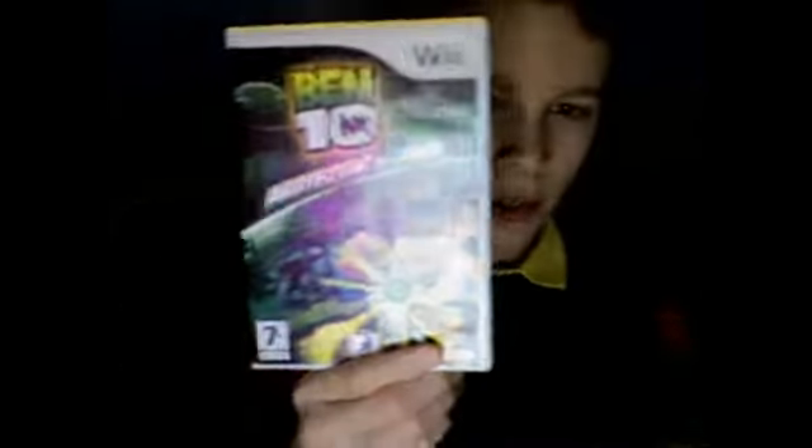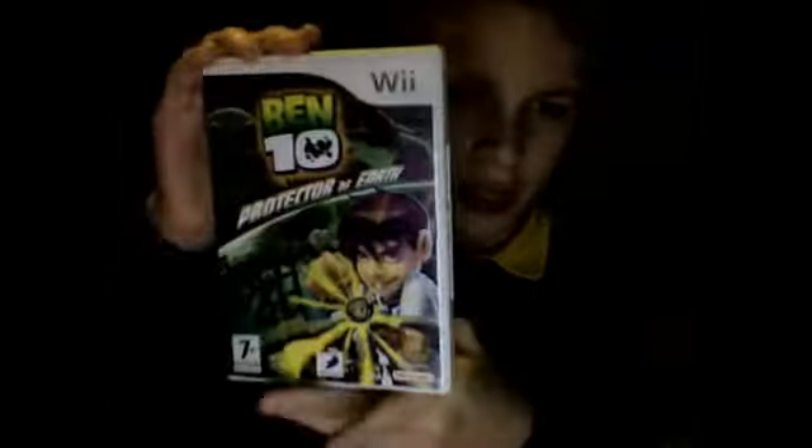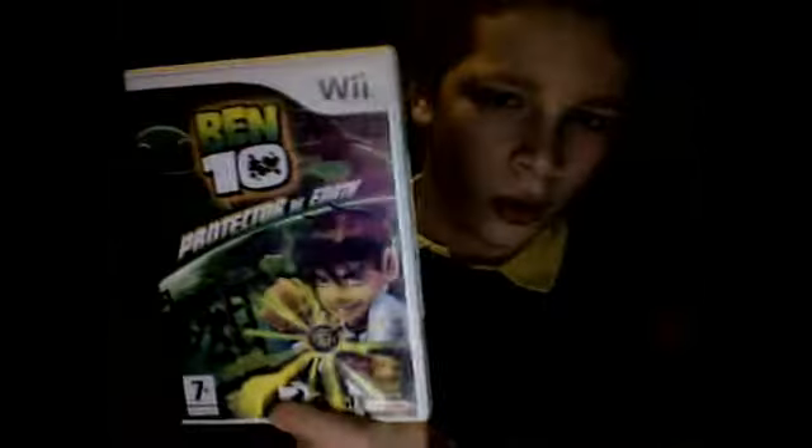Hey all you Ben 10 fans out there. Today I have brought you Ben 10 Protector of Earth. It's been out for quite a while now, but I've decided to review it for everyone who might not have played this or seen this before. So let's get on with the review.